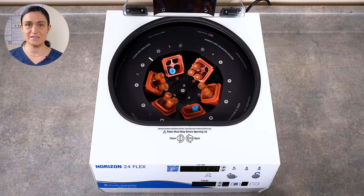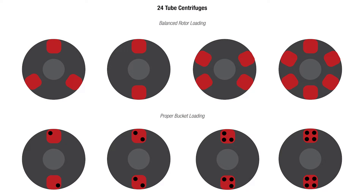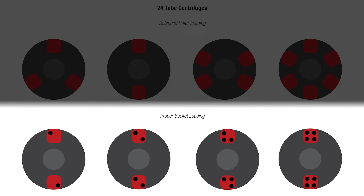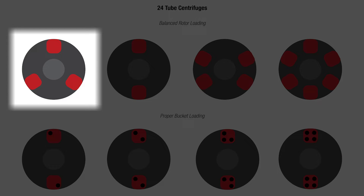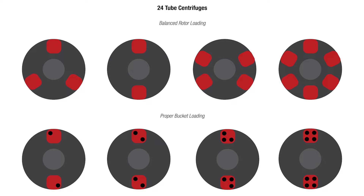Once you've got your tube holders placed, it's time to balance the tubes within those holders. For this part, think of each tube holder and the one across from it as a pair. The tube loading within this pair must be balanced. If you have one, two, or three tubes loaded, refer to the diagram on your screen for the appropriate loading. If you've got four tubes loaded, you're all set. If you've got three tube holders in place, you'll need to have either two or four tubes in each — there's no way to get symmetry with one tube or three tubes. You can redistribute your tubes into a fourth bucket, or use a counterbalance tube or two or three to hit that two or four per bucket fill.